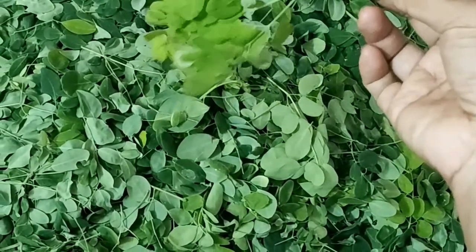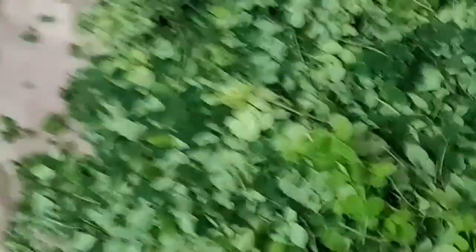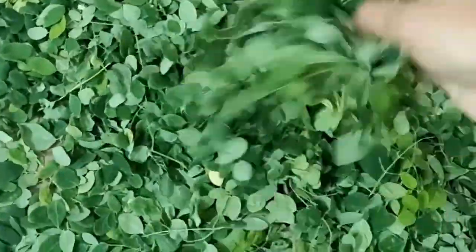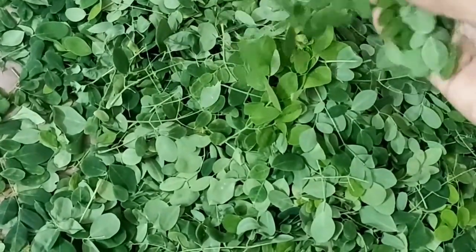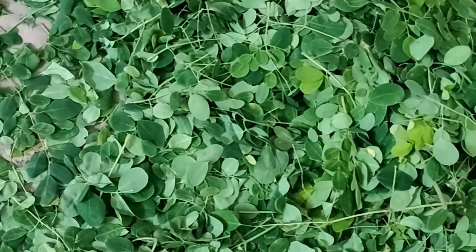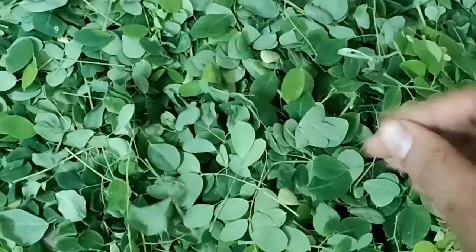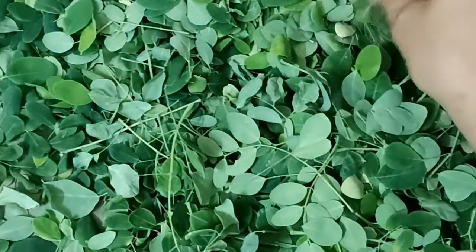I am going to use 1 spoon of moringa powder. In 10 grams of leaves powder, there is 150 mg of calcium, 2 mg of iron, and 160 mg of potassium.